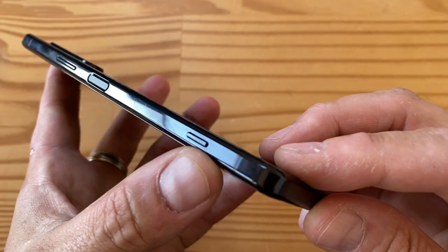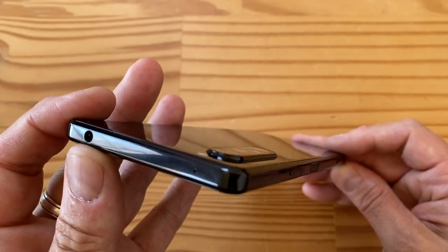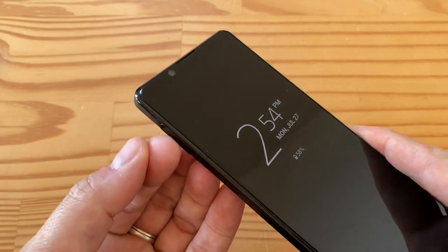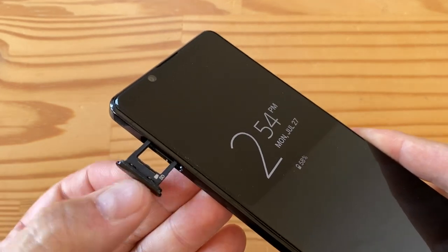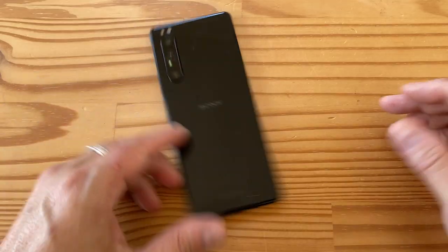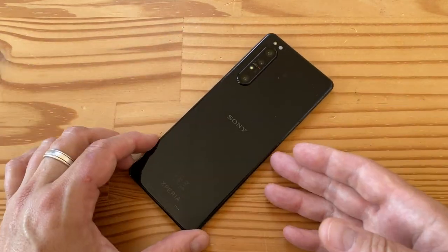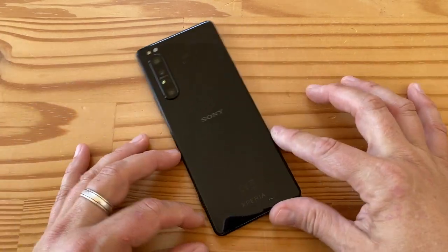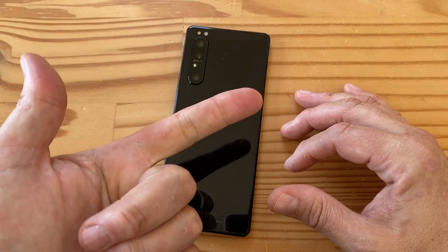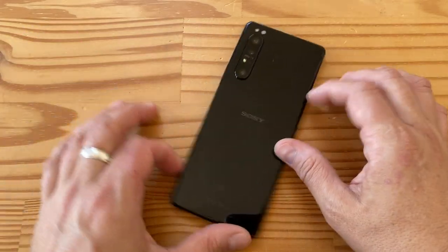Quick tour of the edges: on the right side you have a dedicated dual-detent camera button, the fingerprint sensor slash power lock key, and the volume rocker. On the top there's the headphone jack and a secondary microphone. On the left side is the SIM tray, which you can actually remove with just your finger — no tools needed. On the bottom is the USB Type-C port and the primary microphone. That's my Sony Xperia 1 Mark II unboxing and review — please like, subscribe, comment, and check out my podcast at mobiletechpodcast.com on Google Podcasts, Apple Podcasts, Pocket Casts, and Spotify.